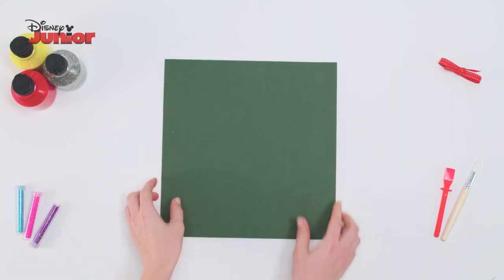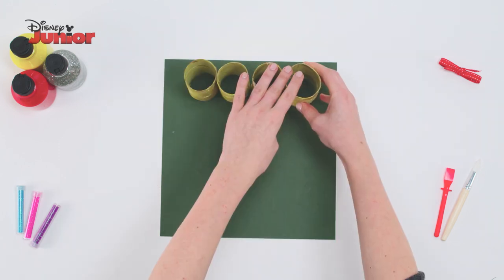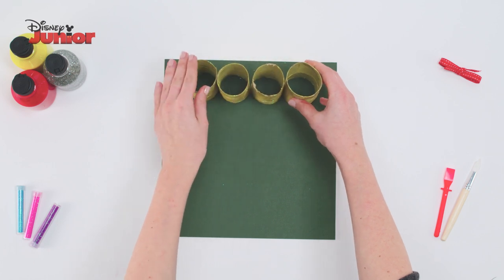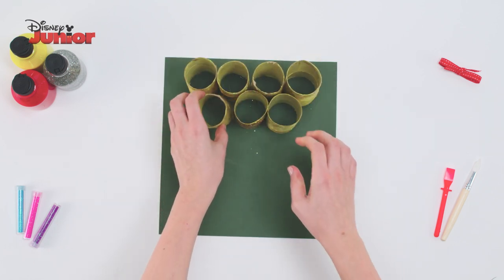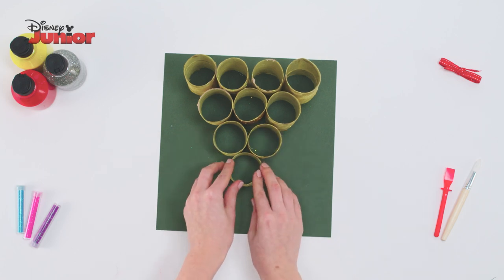Next, take a square of card and using the glue gun, stick on the rolls in a triangle shape. Place the 4 full sized rolls at the back, the 3 medium rolls in front of those, then add the 2 smaller rolls with the very smallest at the front.